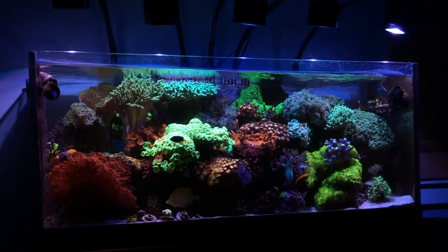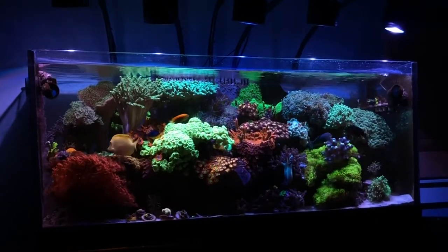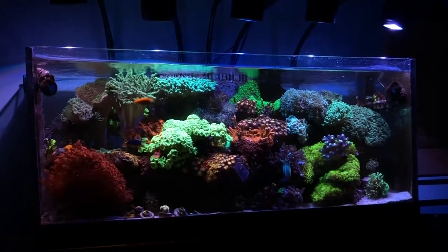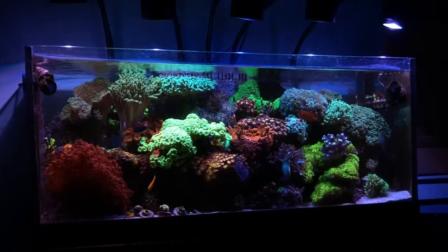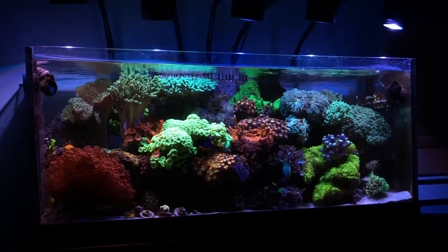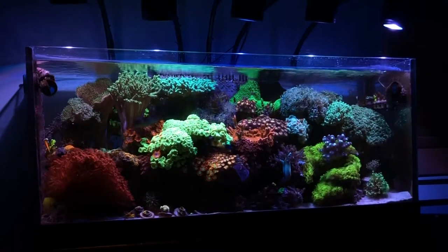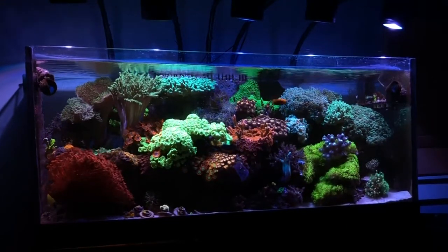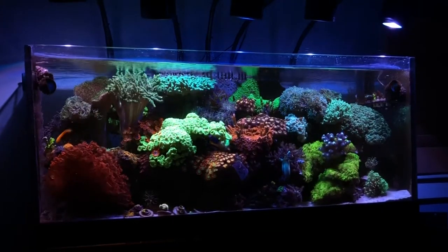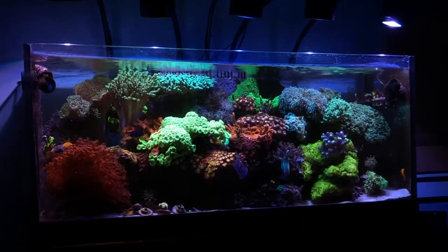Here's a shot from another angle, focusing on those ugly zoas. I want to trim those back like I've done before — they grow like weeds. I'm also not exactly sure how I ended up with so much bright green trumpet coral. I have to go back and look at how big that frag was when I originally put it in, or if it was two frags, or just one that completely soaked up all the lighting from the Kessil 360 — it's basically directly under two of them.